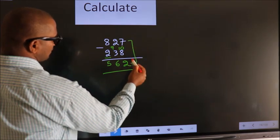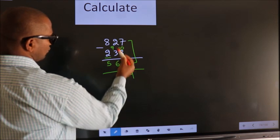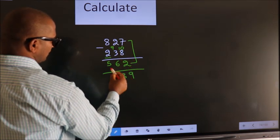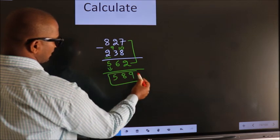Now add these 2. 7 plus 2 equals 9. 2 plus 6 equals 8. First digit as it is you write. So this is our answer.